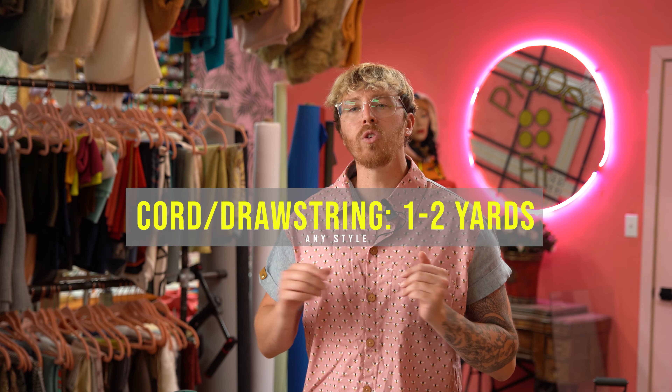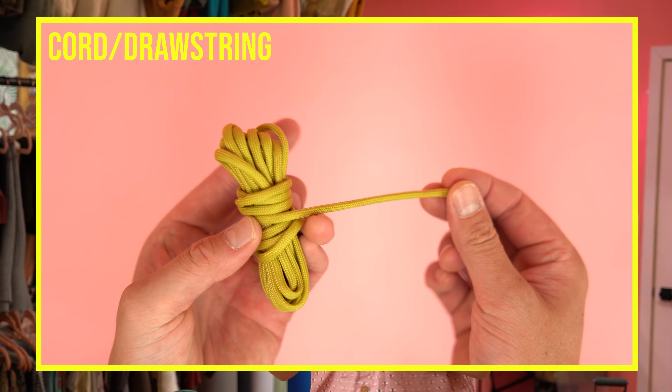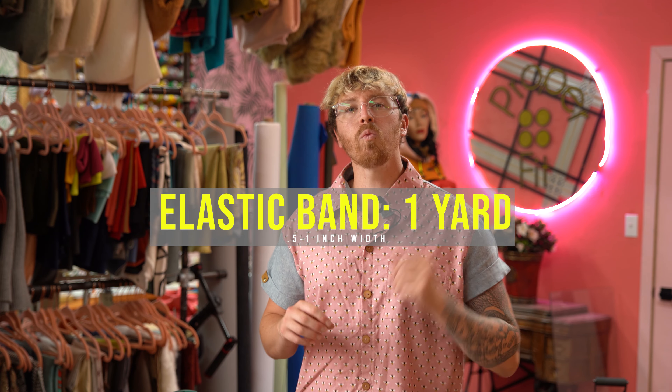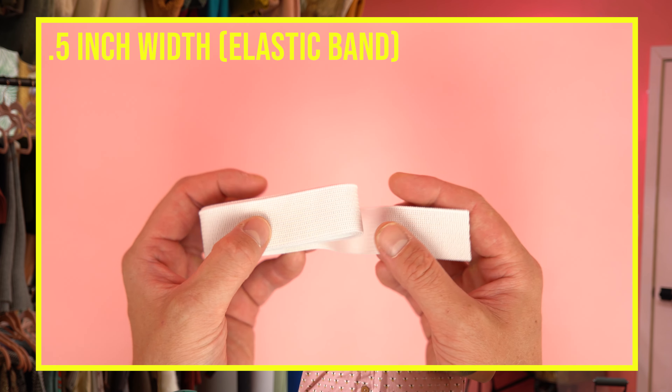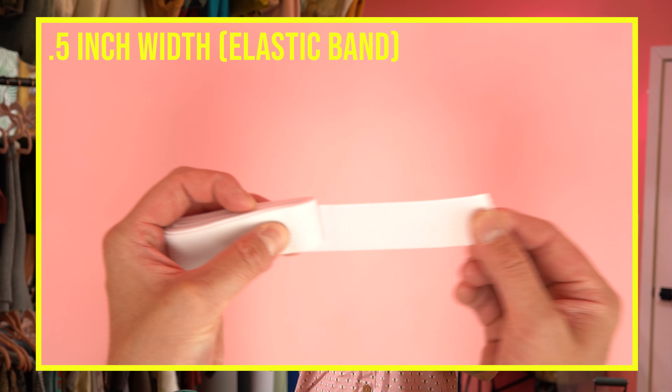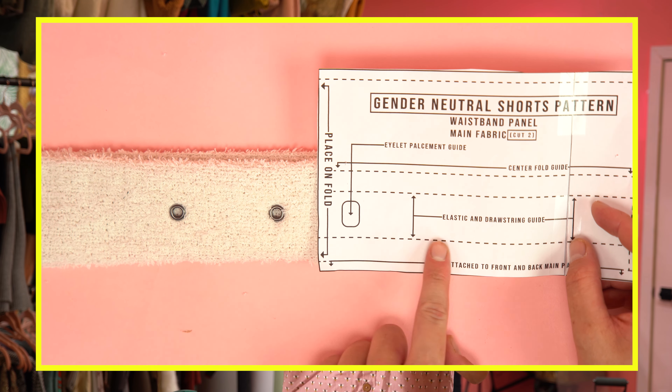Don't forget to grab the PDF pattern and let's get started. Getting started with supplies, you need two yards for your main fabric and this can be pretty much any style fabric. You can use a denim, canvas, twill, athletic materials, sherpa, or sweatshirt fleece. Since we're going to be making an elastic waistband you can use stretch or non-stretch fabric.